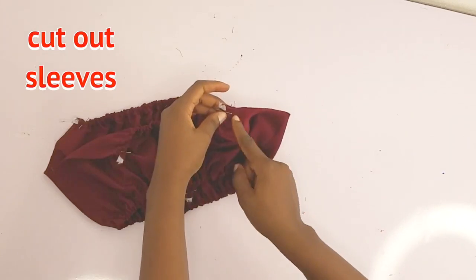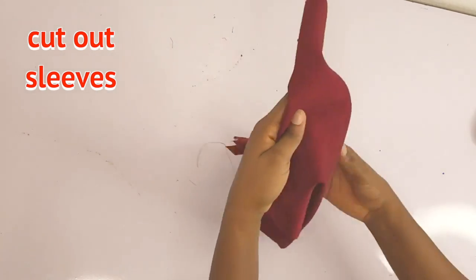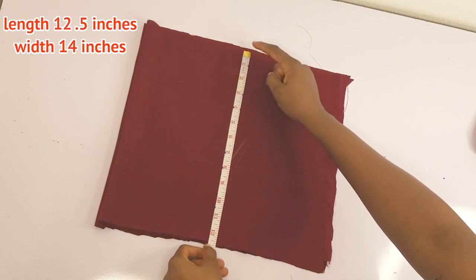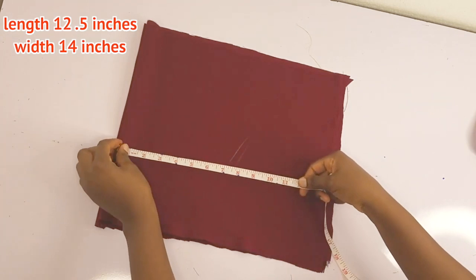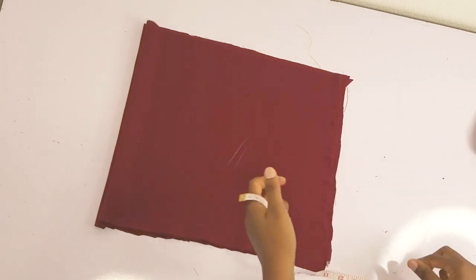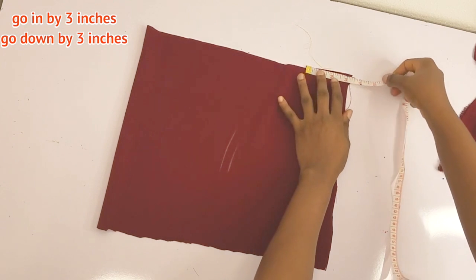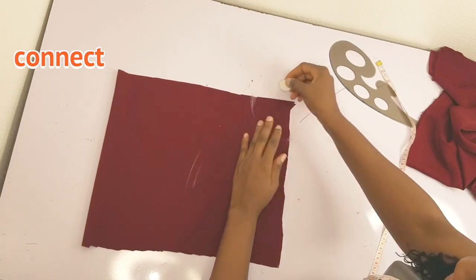I'm going to go ahead and secure the elastic and also create my sleeves. The fabric for my sleeves is folded into two. The length of my sleeve is 12.5 inches, and the width is 14 inches. On the open edge, I'll mark three inches down and three inches in — just as we did on the top — and connect with a curve.